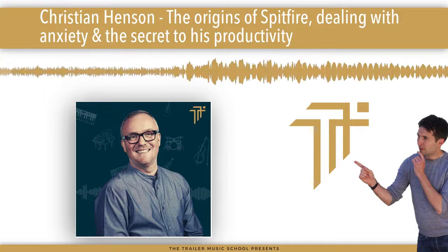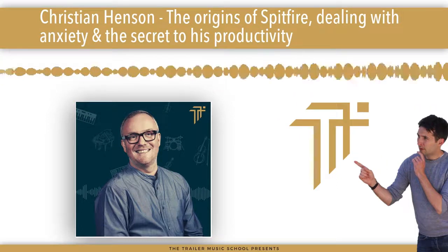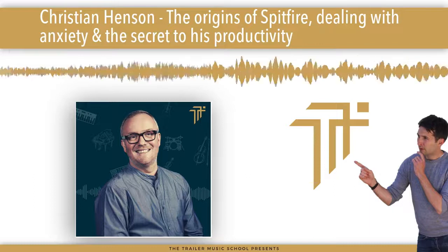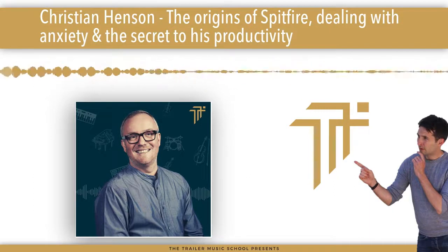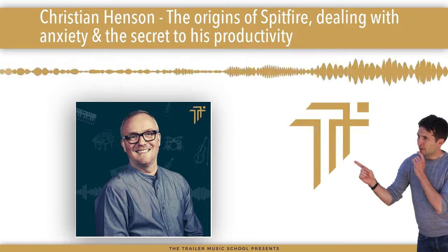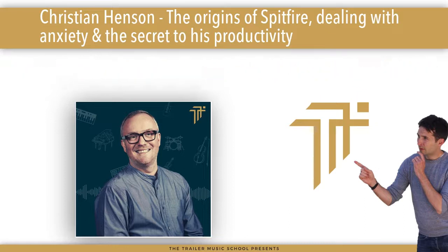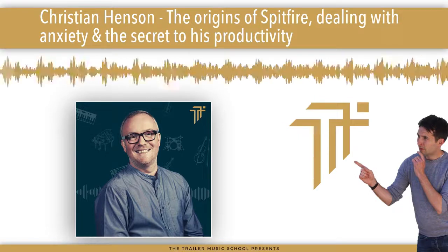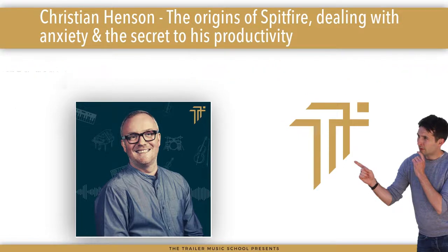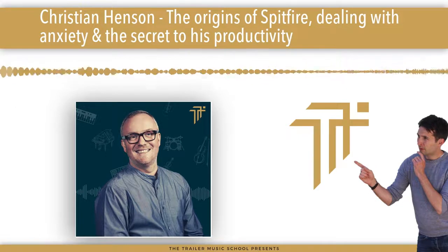I like to kickstart the show by asking a silly question. This kind of stems from when I'm drinking — I ask people what vegetable they would be and why. That progressed onto the podcast as what instrument you would be and why. But as you are quite a special guest, Christian, if you were going to be any of your Spitfire libraries, which one would you be and why?